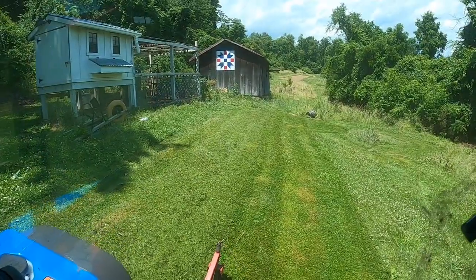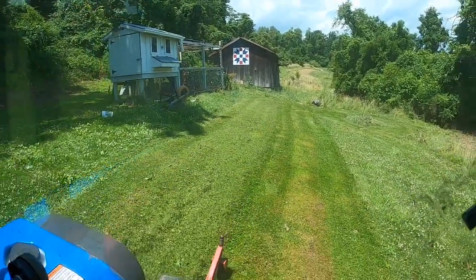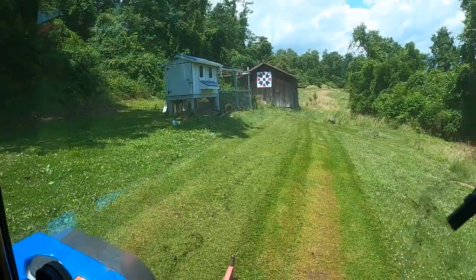Wow, that is a nice looking cut. This ain't going to take any time at all. The grass is kind of wet and my belts are slipping a little bit on the finishing mower, so I've got to drive a little bit slower. But it's doing a really nice job cutting the grass — better than the Craftsman mower I've been using the whole time we've lived here.